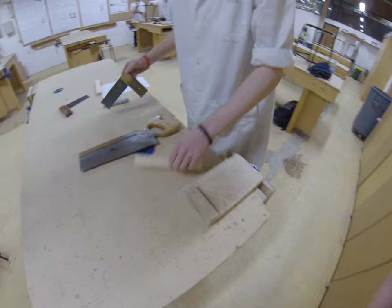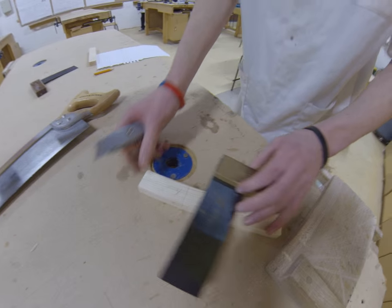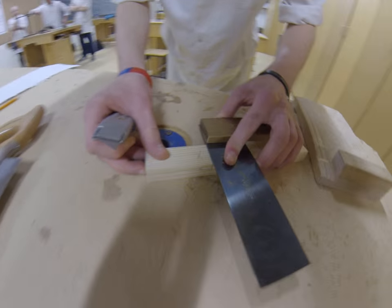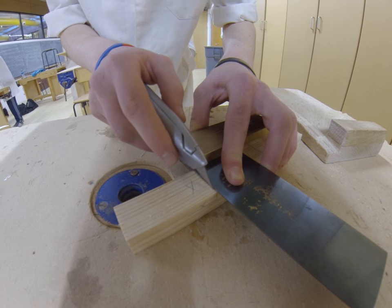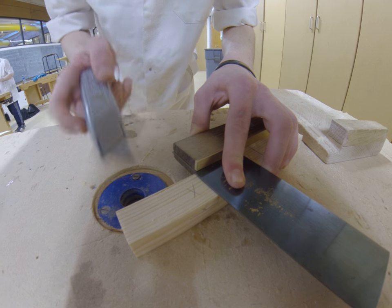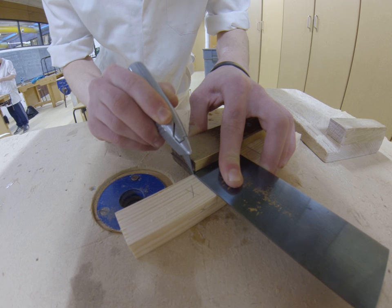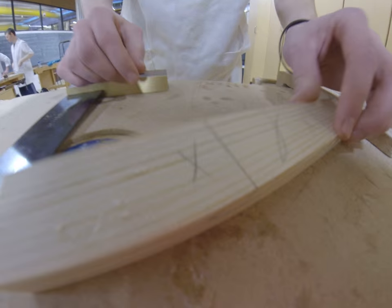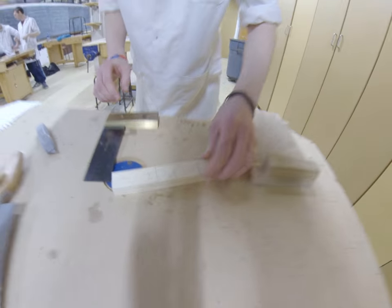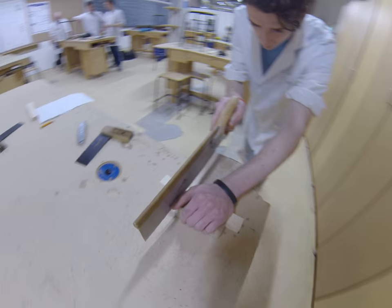Next, I'm going to get my trisquare and keep it on face side to face edge, and just line it up on the line. Make sure that your scorer is just on the inside of the line. What we're going to do is score straight down — it just snips the fibres at the end to stop them from breaking out. Score again and keep it inside the scorer.